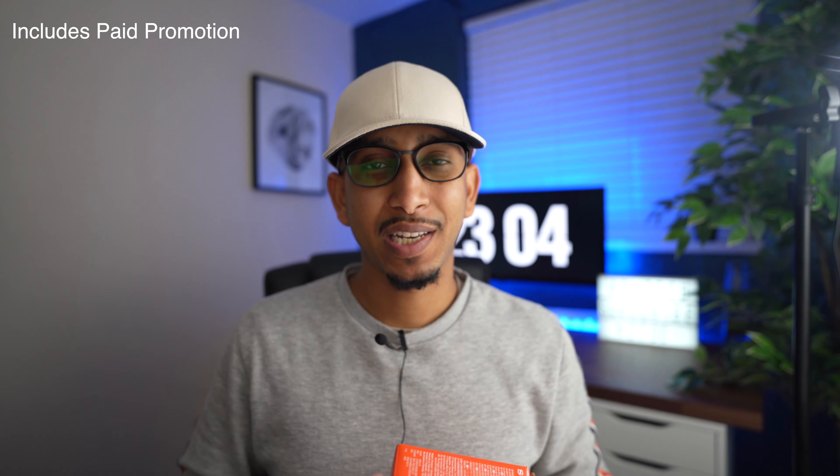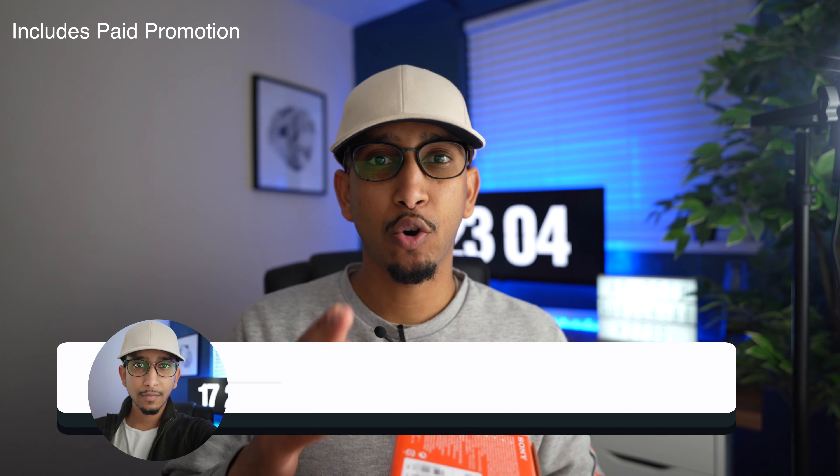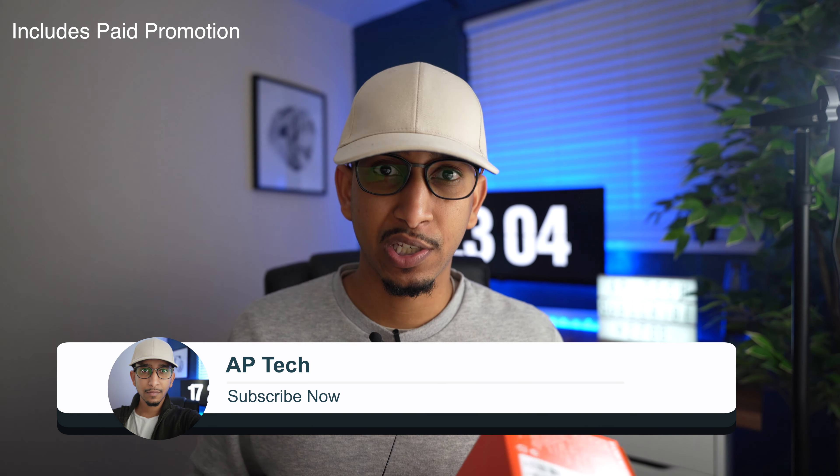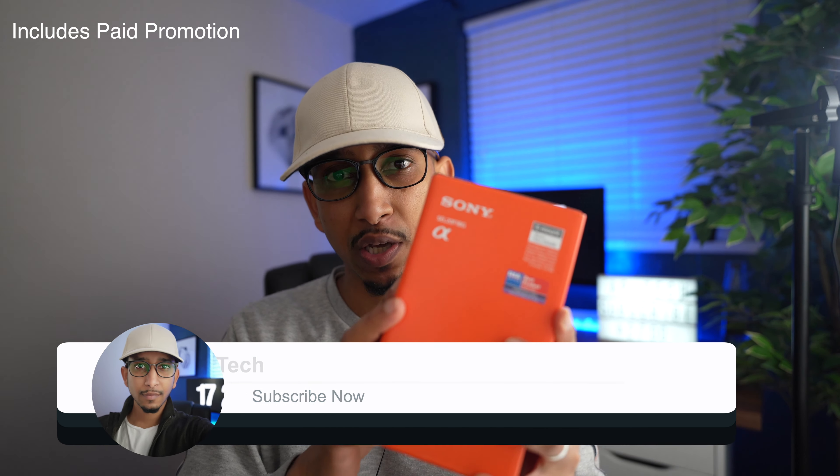Hey, what's up? Thank you very much for joining me today. My name is Issei from AP Tech, helping you grow further and faster in YouTube. In this channel, we do tips and strategies and also tech gear review just like this one.